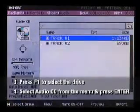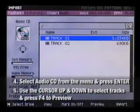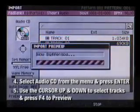A listing of all the tracks on your CD should appear. You can cursor up and down to select different audio tracks and press F4 to preview them.